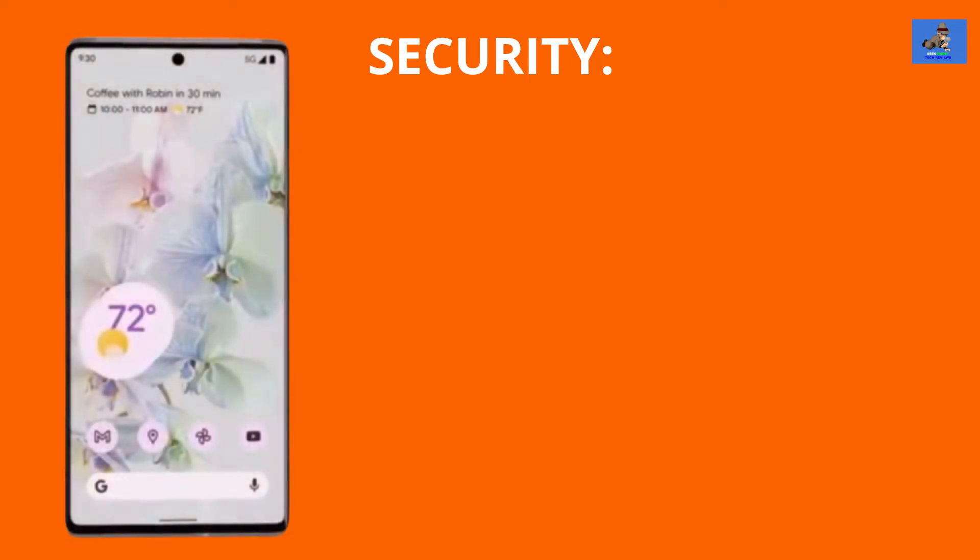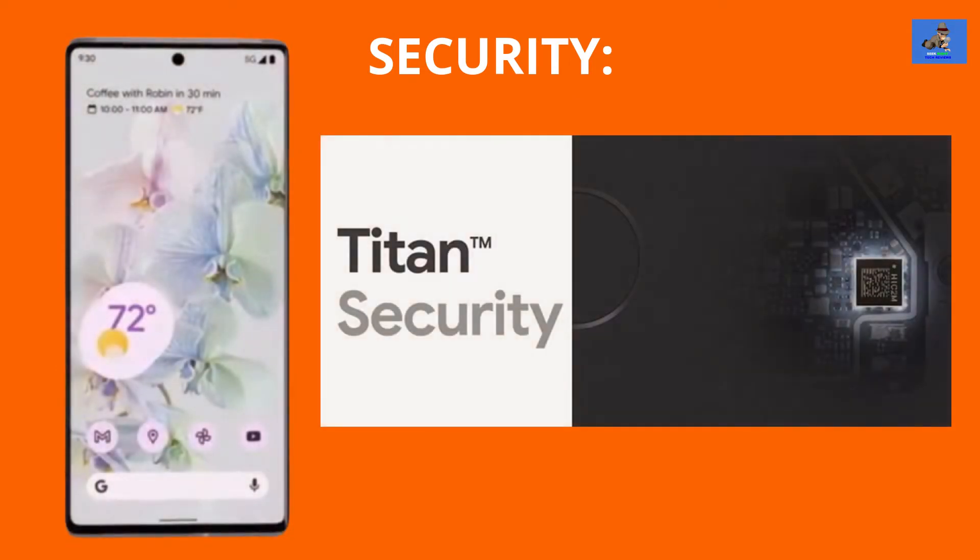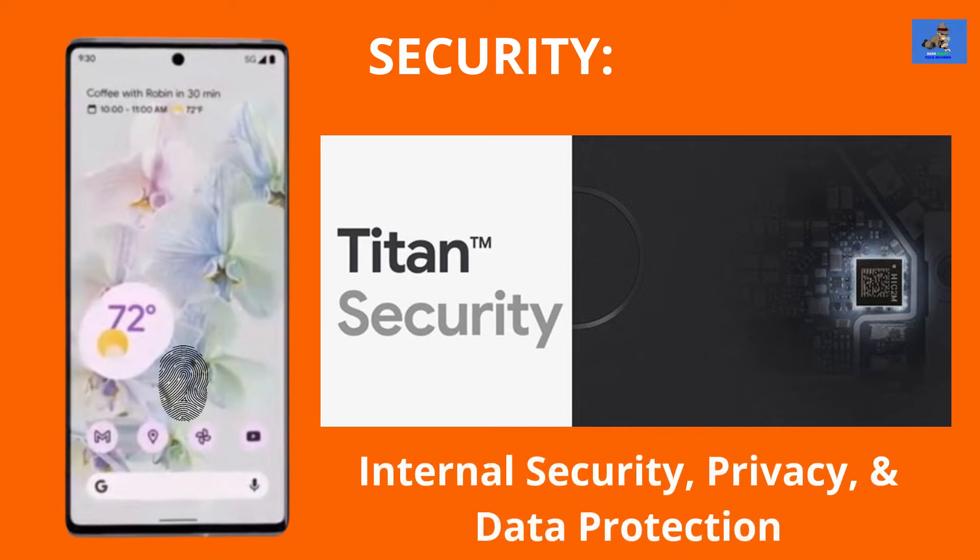With respect to security, Google has moved away from a fingerprint sensor on the back of the phone — the fingerprint sensor is now located underneath the display. We have no word yet as to whether it is an ultrasonic or optical scanner type sensor. Google will also be including the Titan M2 chip in this phone for internal security, privacy, and data protection.